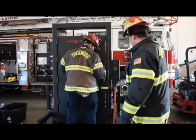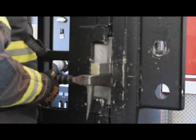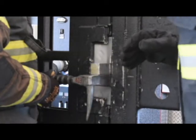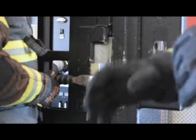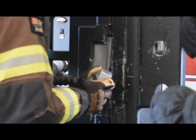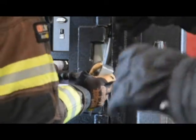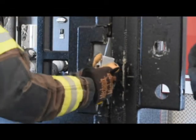Herman has gapped the door and now he's going to work on forcing it. Now that he has the adze of the Halligan in the door, he's going to do what's called the crush down — he's going to crush it, making that gap even better. He's going to want to work his way in and around that door and past the door jamb to defeat that lock.